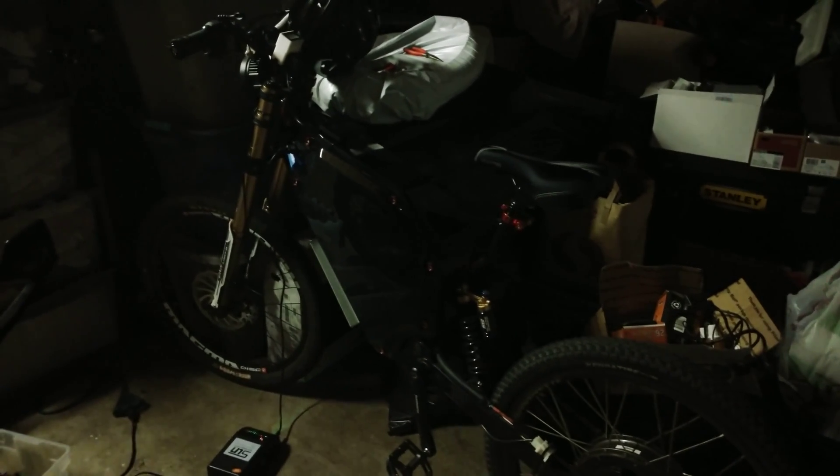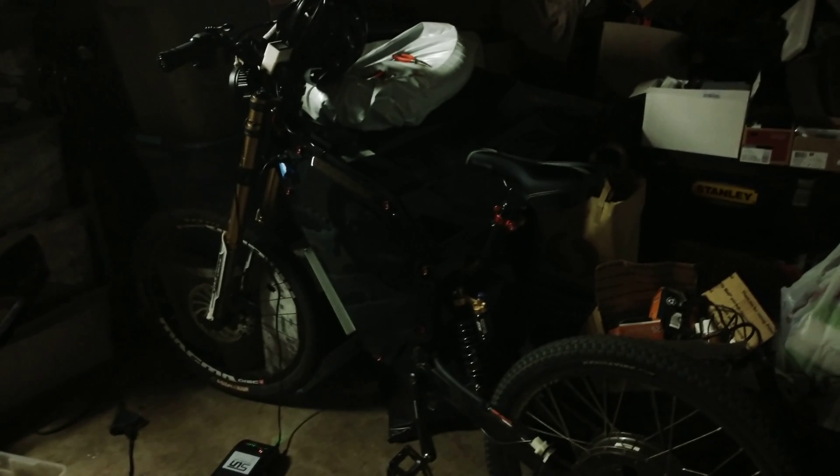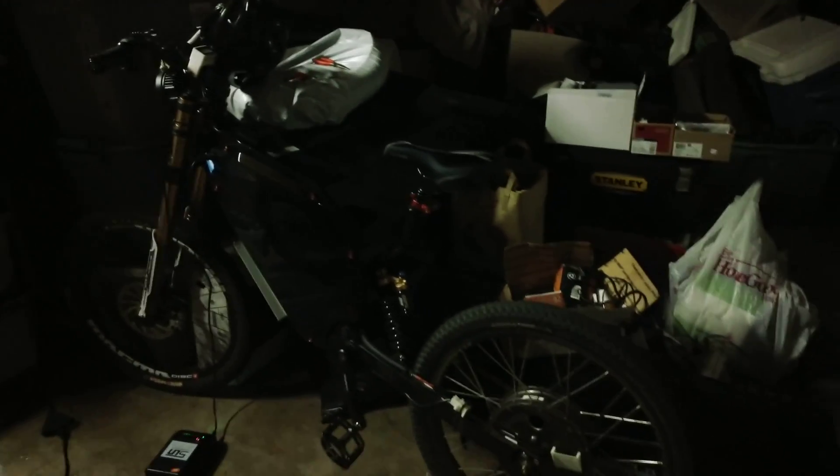What's up YouTube, Hyperious here again. Now that the 7500 watt killer e-bike is complete, I might as well show you the next project I'll be working on for probably the next two or three months, until winter starts setting in.